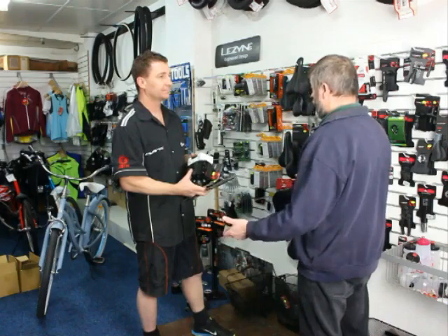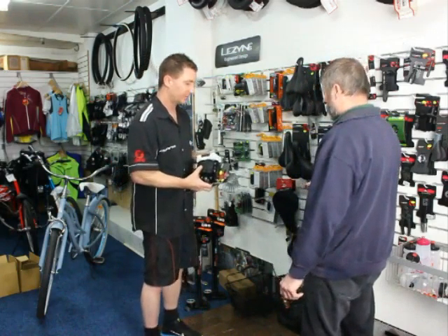The only other thing maybe is a helmet. Helmets? Yeah, no problem. We'll just size you up on a helmet.